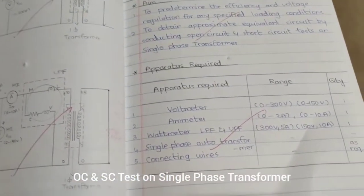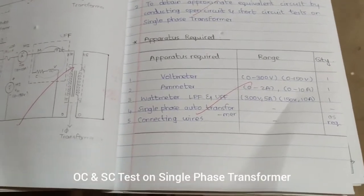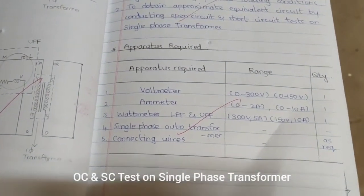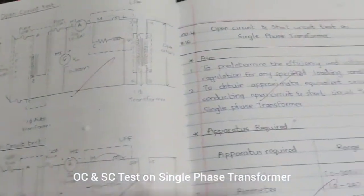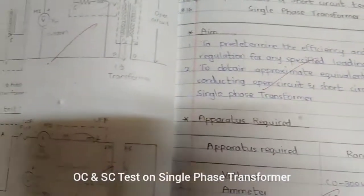This is a very simple experiment and we are going to take only one reading. The apparatus required for this experiment are: voltmeter, ammeter, wattmeter, a single phase auto transformer, connecting wires, and a transformer. These are the components we are going to use to conduct this experiment.